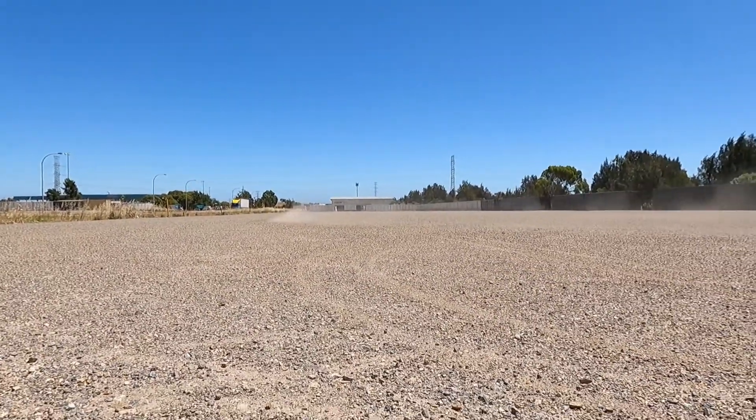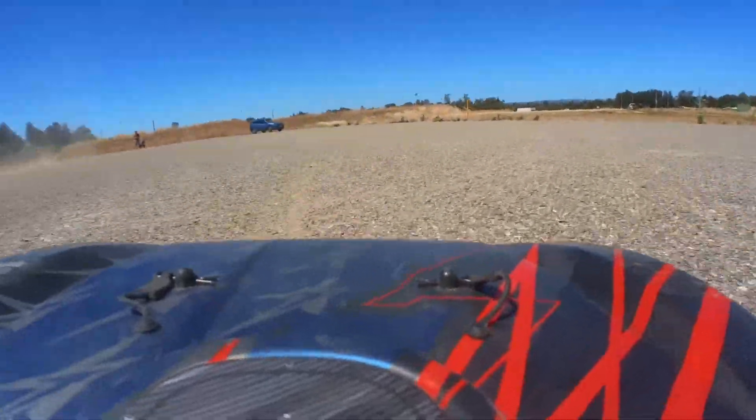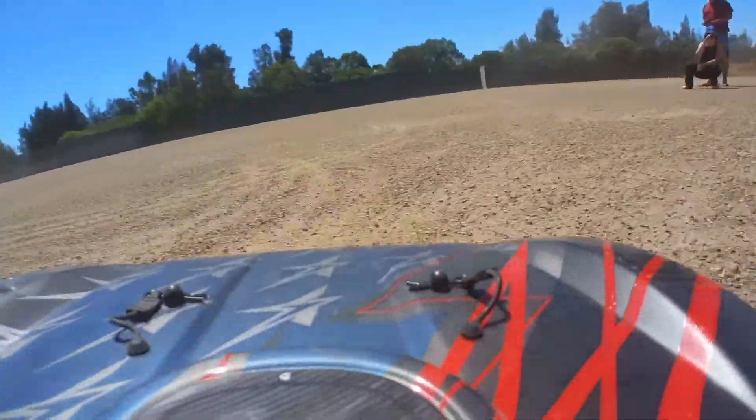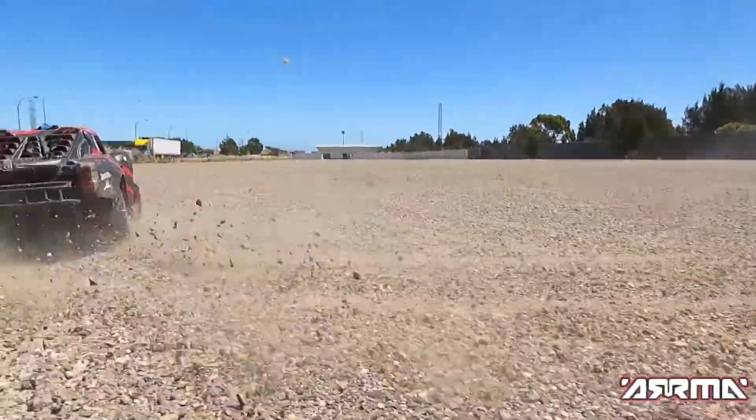Man, I love driving the Mojave. We should really take a moment to appreciate how good a rig this is — it's just an absolute monster. What a beast!